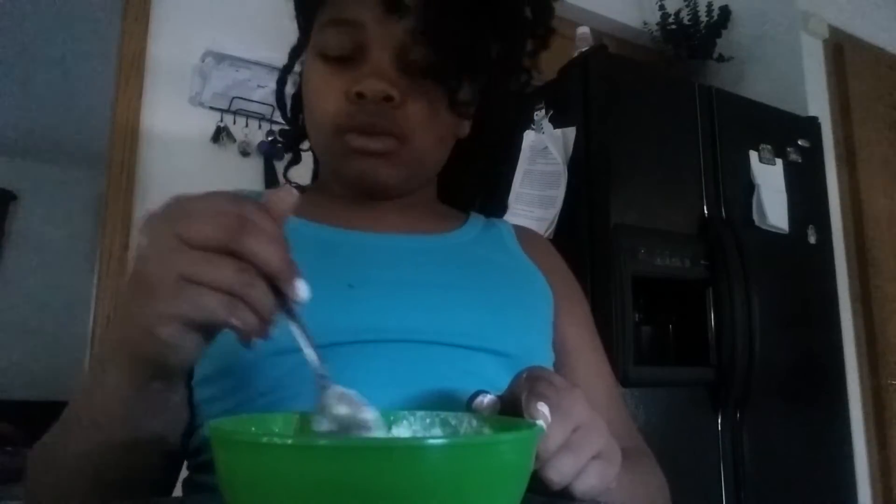You don't have to over-mix. Don't put too much flour because you don't want to make dough — you want to make glue.